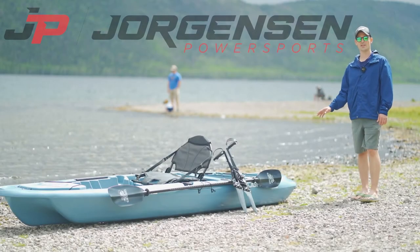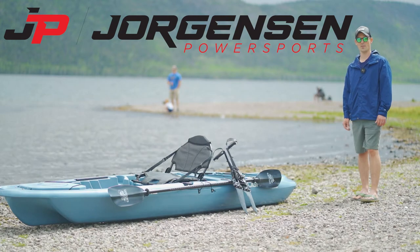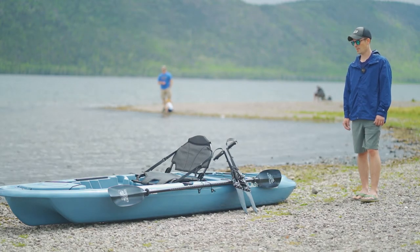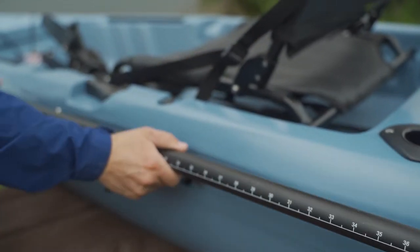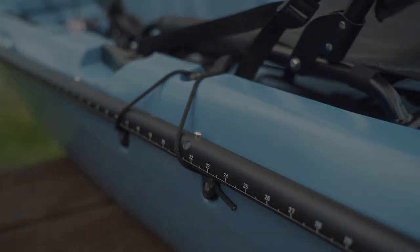This particular Strike HD kayak is in the slate blue color. There is also a green camo option. It is a pedal powered kayak, but it also comes with your normal paddle. It actually has a measuring device on it so if you catch a giant salmon you can measure it right there and people know you're not lying about it.